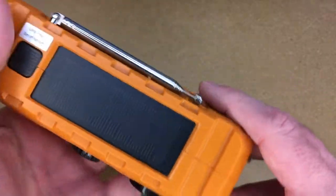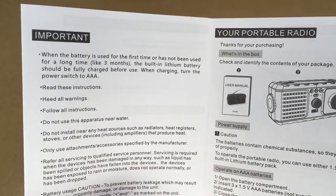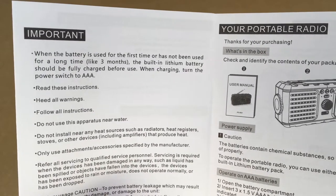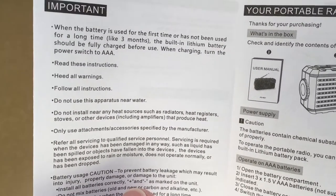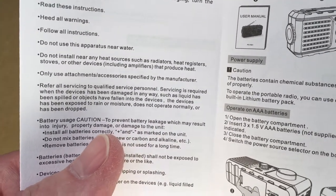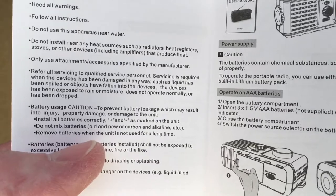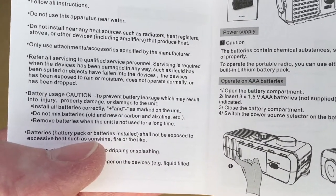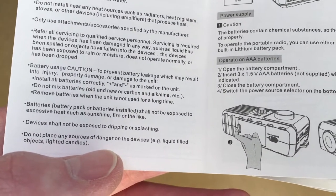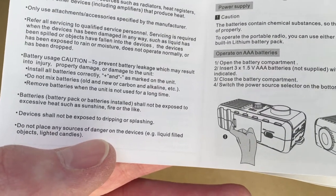For emergencies you also have this hand crank, so you can turn that to get some power to listen to the radio or the weather radio. The instructions say: when the battery is used for the first time or has not been used for a long time, like three months, the built-in lithium battery should be fully charged before use. When charging, turn the power switch to AAA. Safety notes include: read the instructions, heed all warnings, do not use near water or heat sources, only use manufacturer-specified attachments, refer servicing to qualified personnel, insert batteries correctly, don't expose batteries to excessive heat, and don't expose the device to dripping or splashing.